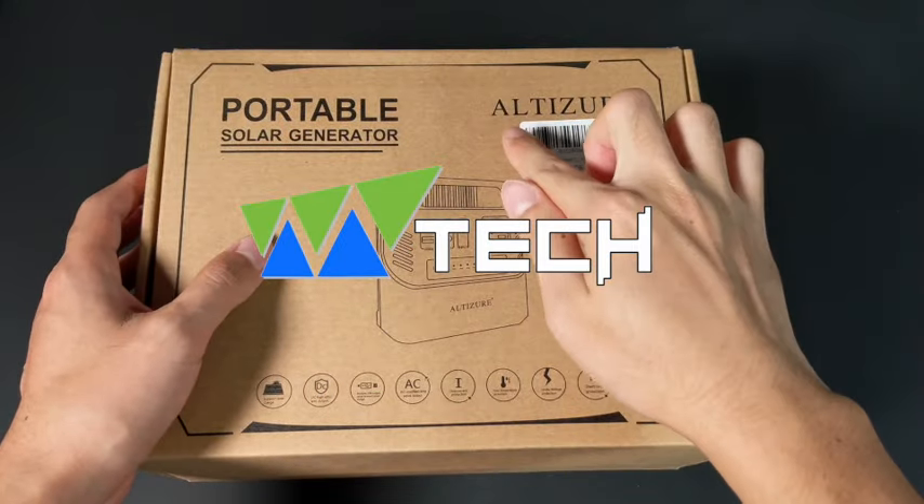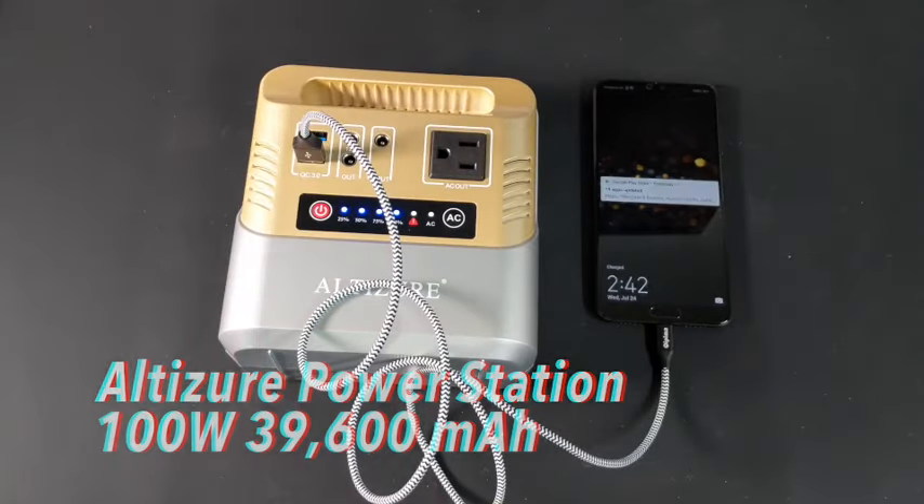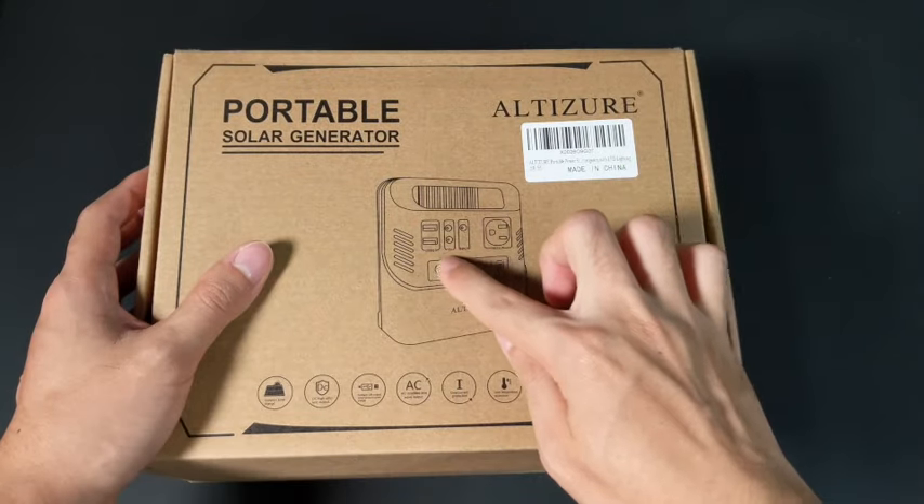Hello guys, this is Emtek here, and today we take a look at Altiger's 29600mAh mini power station.